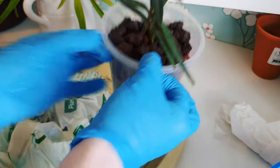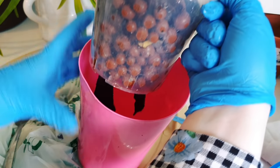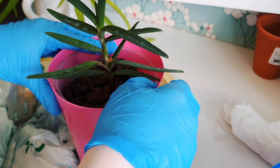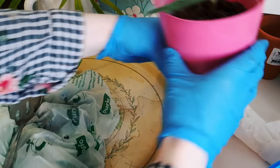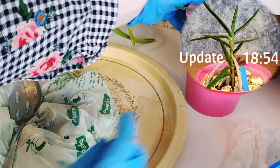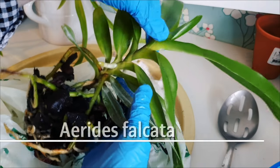So that is my repot of the Renanthera monachica. Overall I think we're in a fairly good place — I don't think those two branching tips on that old root are going to survive, but I'm going to leave everything on. It's got two roots and one new root coming, and they will help give the orchid nutrients while it's adapting. Next up we're going to repot my Aerides falcata.